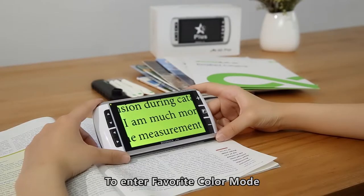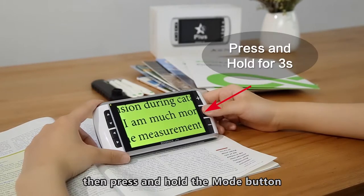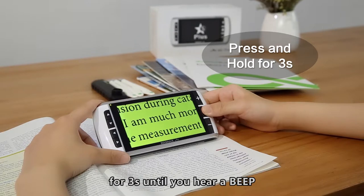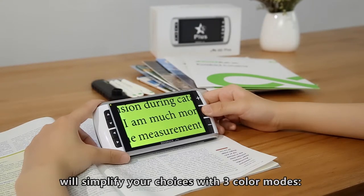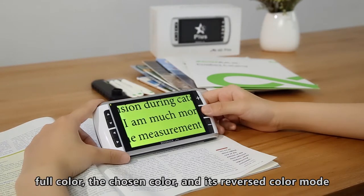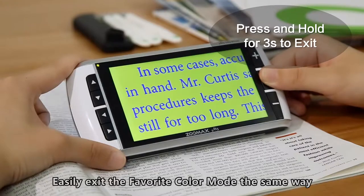To enter favorite color mode, first choose your favorite contrast color. Then press and hold the Mode button for 3 seconds until you hear a beep. The favorite color mode will simplify your choices with 3 color modes: full color, the chosen color, and its reversed color mode. You can easily exit the favorite color mode the same way.